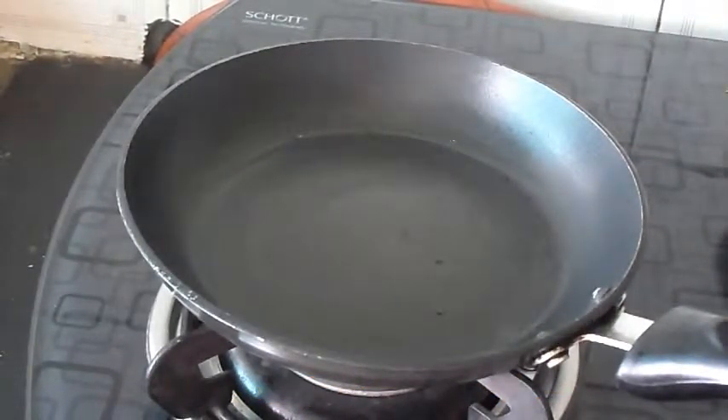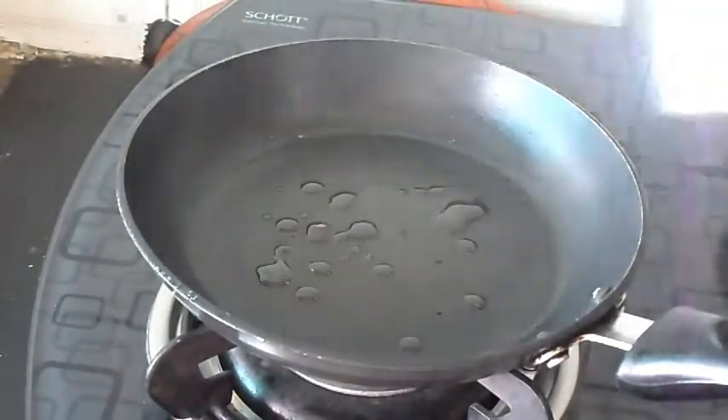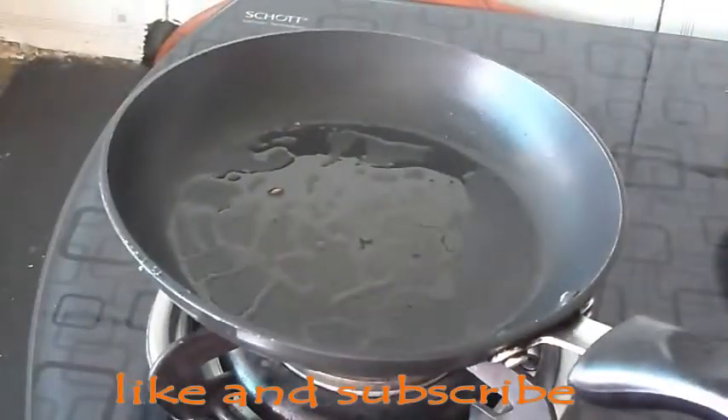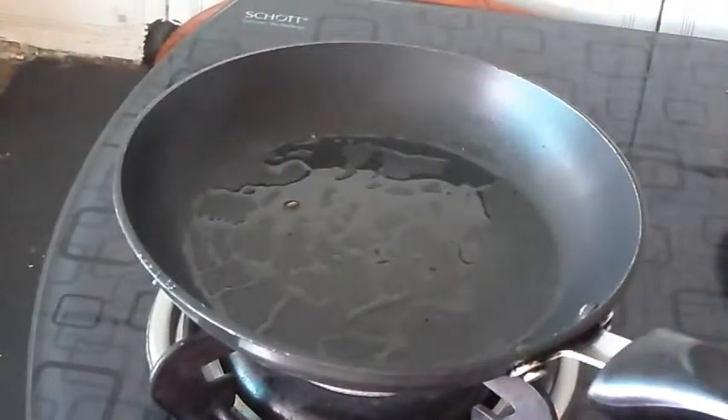Add 1 teaspoon of salt and spread it just like this.